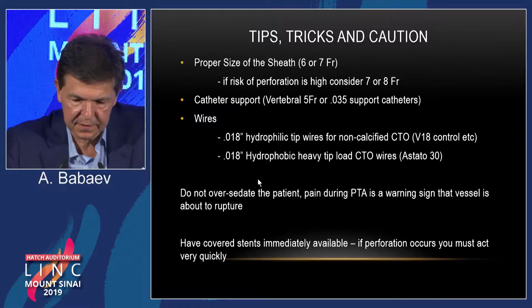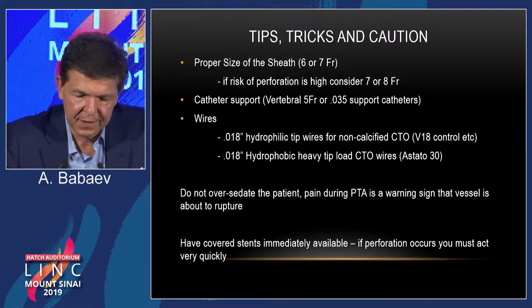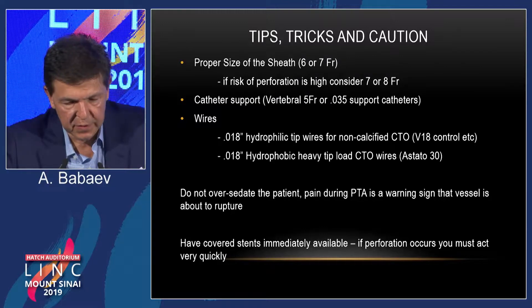Regarding wires: if this is an old CTO, hydrophobic wires with a heavy tip load are probably better — you can try the Astato 30-gram wire. If the CTO is not too old and not super calcified, you can try hydrophilic wires like V18 Control or Command, as you just saw — it works pretty well.